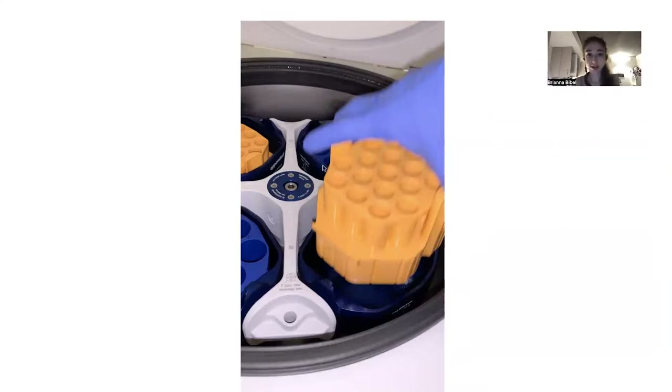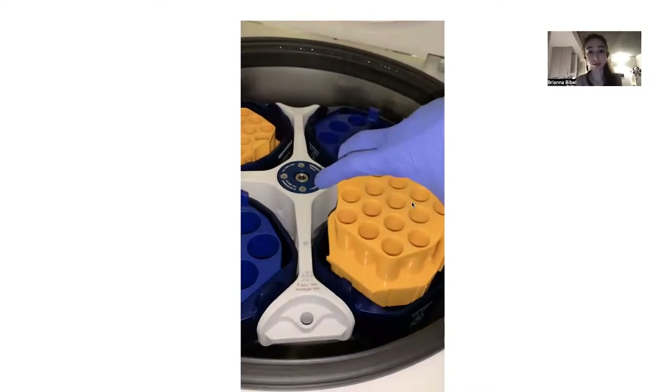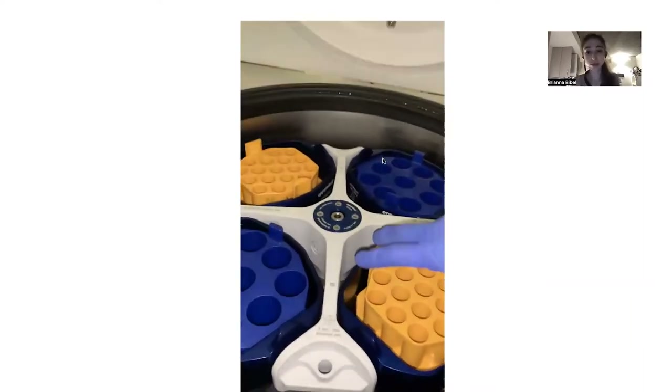With some of these, the entire rotor comes out. You can see in the center there's an X-wrench fitting, so you can take this out and put in a new rotor, such as a plate rotor. Additionally, they have buckets where you can take the inserts in and out — for example, you can put in the 15 mL tubes or the 50 mL tubes.